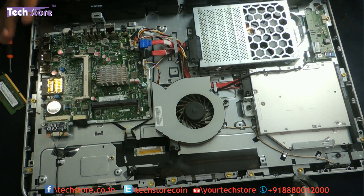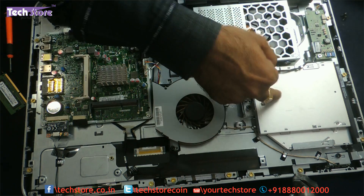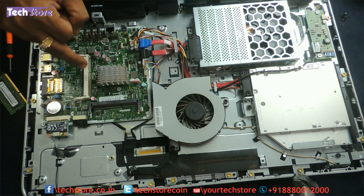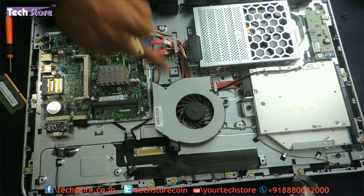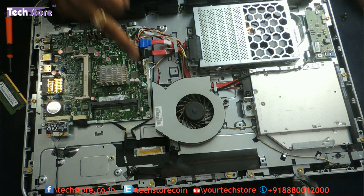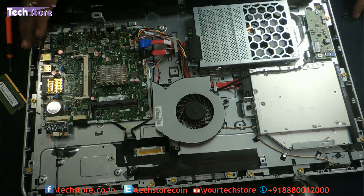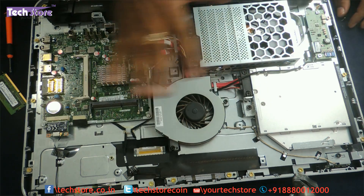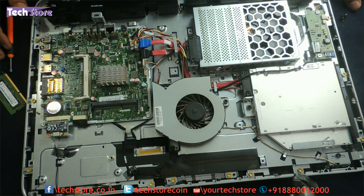Alright friends, in this video we have shown you how to replace the DVD writer, hard drive, memory RAM, Wi-Fi chip, CMOS cell, CPU fan, as well as the speakers. You can also replace the motherboard by removing five screws. This is pretty much the teardown — the disassembly — of the HP 20 All-in-One. Thank you so much for watching. Do let us know your views and suggestions and do not forget to subscribe. All these parts are available on our website techstore.co.in.